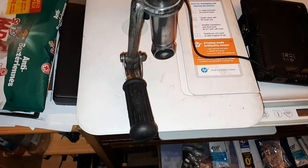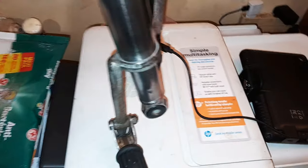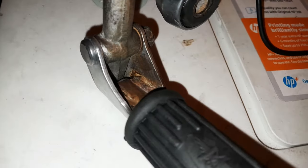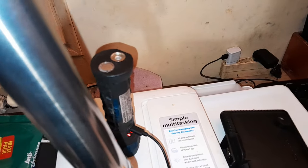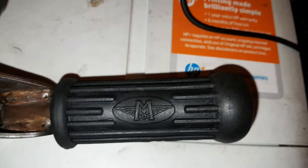Amortisseur AV89 d'origine avec calepier. Un petit travail de rénovation qui a été fait. Je n'ai pas fait dans le détail parce que ça ne part pas, il faudrait le repeindre, j'ai fait au mieux. Revêtement de calepier neuf.